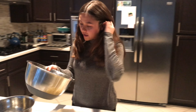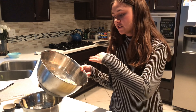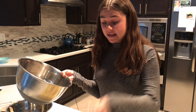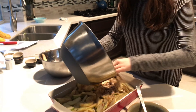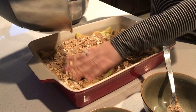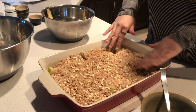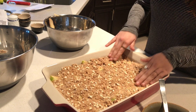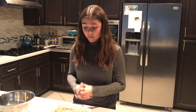Now just take your crumble and distribute it on top of the apples however you want — grab handfuls, pour it on and spread it out. Same as with the apples, you want everything 100% evenly distributed, because dry spots aren't great. I'm doing it with my hands — my hands are clean, I promise. After your oven is finished preheating, just pop this in the oven.